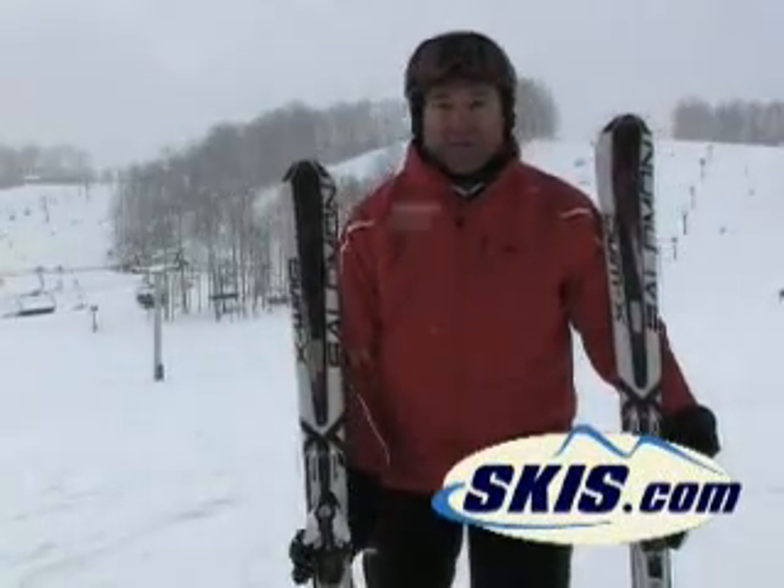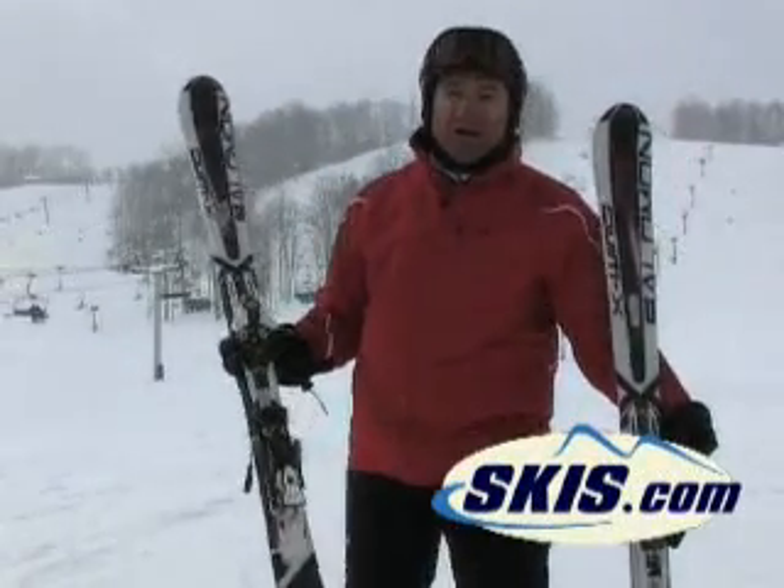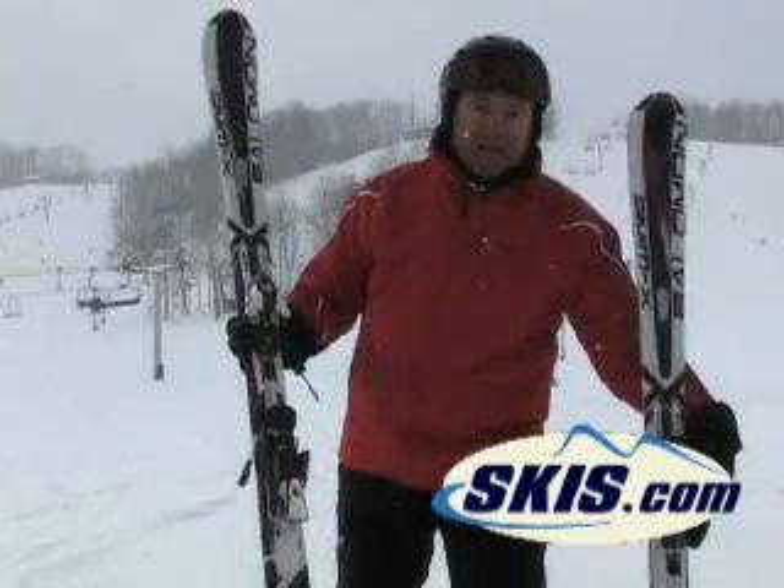Hi, this is Bud with the Salomon X-Wing Tornado. Kind of a mid-fat ski. It does everything well.